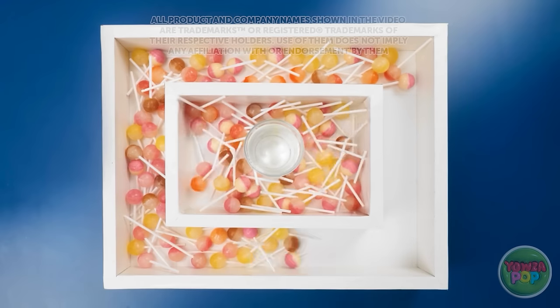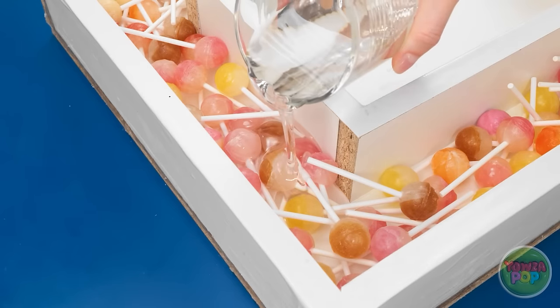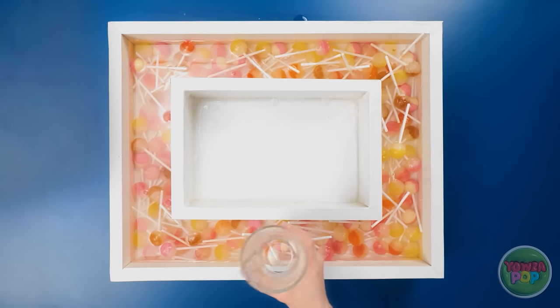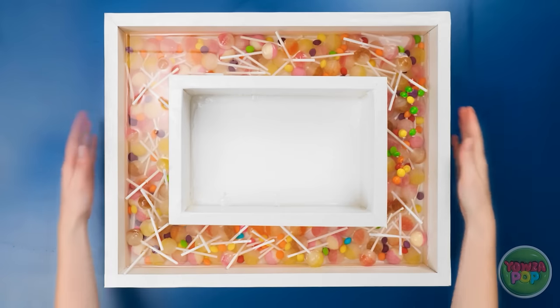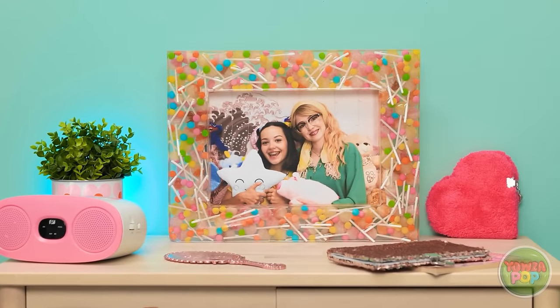Let's start by putting all these lollipops in this basin like this. Now it's time to add the epoxy resin — we want to make sure it gets poured all the way around. That should be enough. Now let's bring on the candies — they're so pretty and colorful! They go all the way around, and then it's time for it to set. Ta-da! A perfectly scrumptious candy picture frame!